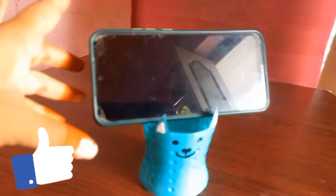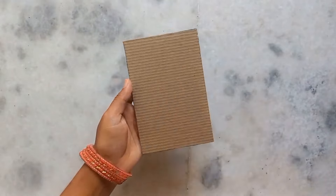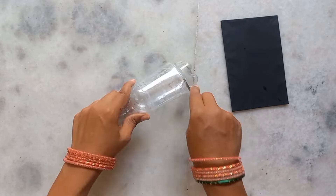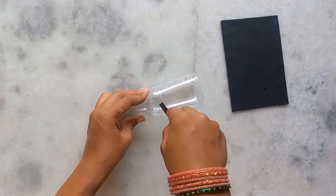Tip number 3. This is the color paper — this will have a few color papers. This is a fine water bottle.